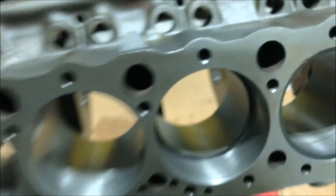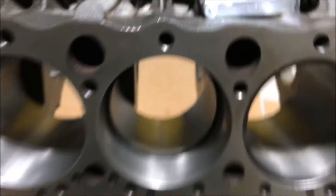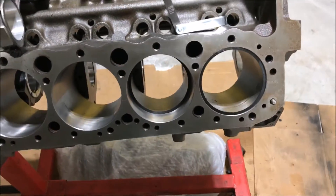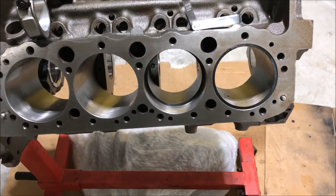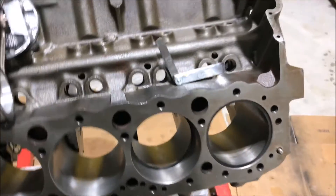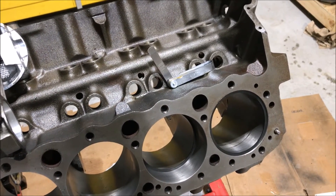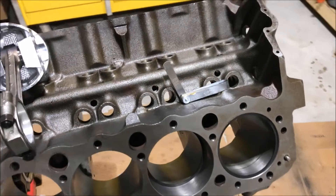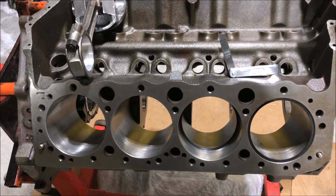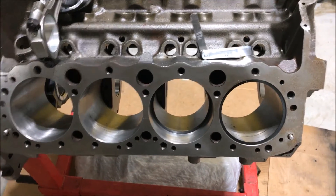On the second ring I'm going to 20 thousandths. Technically it's 5 thousandths per inch of bore on a 4-inch bore, so I could go to 21 thousandths, but 20 thousandths should be fine for the second ring. It doesn't expand nearly as much because it doesn't see all that heat that the top ring sees, so 20 thousandths should be fine.